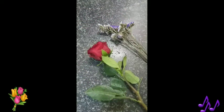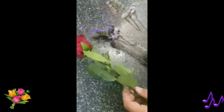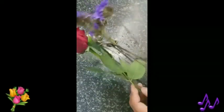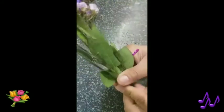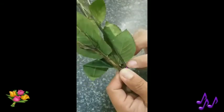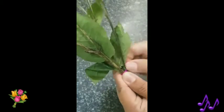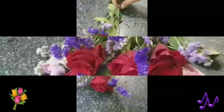After all is prepared, now we will start to tie the fillers to the rose. Put the fillers beside the rose, surrounding it. And then tie the wire and twist it. These are all the roses which we put fillers in. It's done.